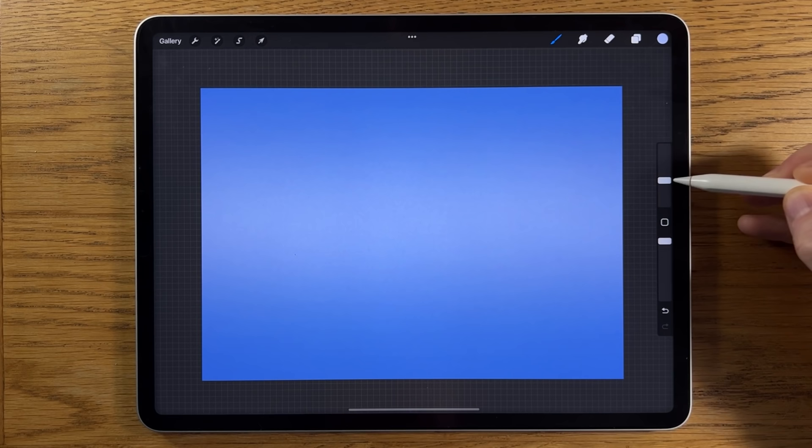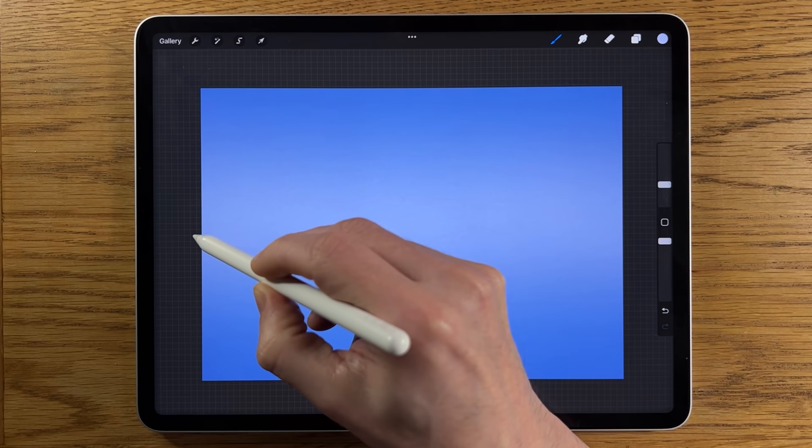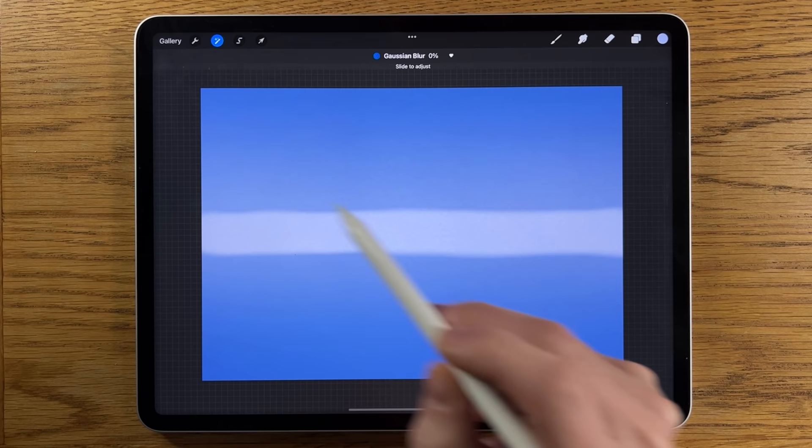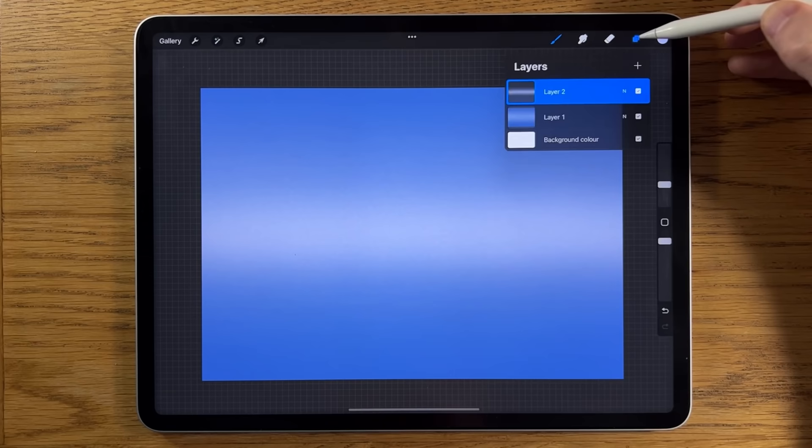Then I'm going to go to the adjustment tool — the Gaussian blur — and slide it across to about 80 percent. Then I'm going to go back to my layers, create another layer, use the same color again, reduce it slightly now to about 10 size, still at 100 opacity, and again aim for the center of that canvas. It doesn't need to be a straight line, just roughly in the center.